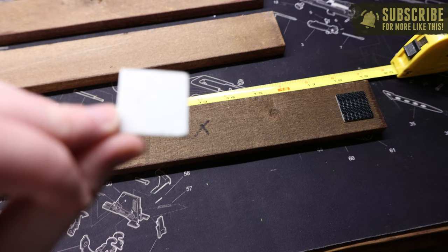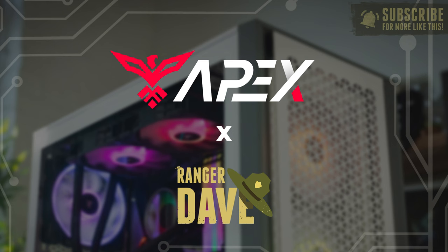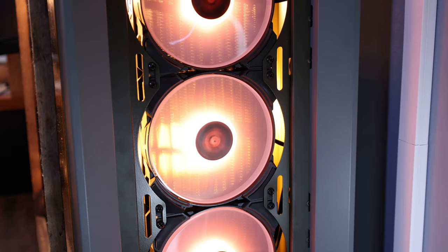Hey folks, Dave here. As you guys just saw, we're going to have a bit of arts and crafts today as I walk you guys through how I designed my new Park Ranger themed Ranger Dave PC build with the help of the folks over at Apex. I'm officially an Apex partner, but we're going to get to that in just a minute because this computer was a bit of a journey.